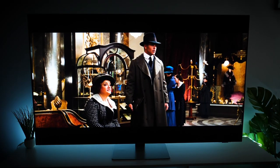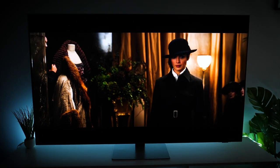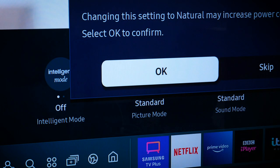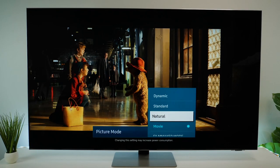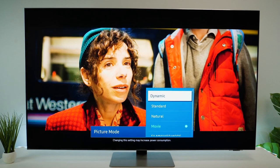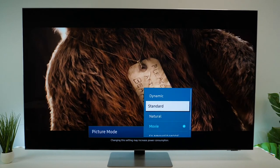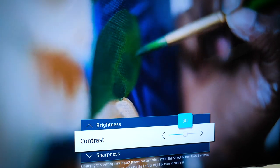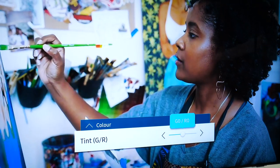If you're not too happy with the picture performance in the content you're currently watching, you can easily alter things by toggling through picture modes in the quick settings menu that shows you how it affects the image in real time. It's an easy method of getting the right image that's comfortable to you, without deep diving into all of the complex sliders in the main settings menu.